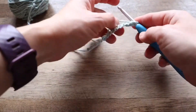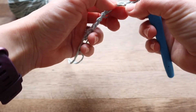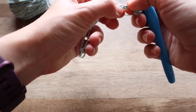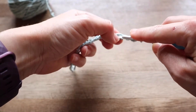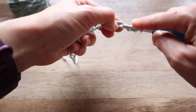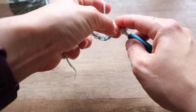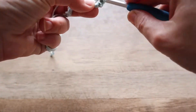We're going to begin by working into the sixth chain from the hook — three, four, five, and six. Ultimately, this is going to count as your first stitch on the end there, that turning chain. And we are going to work a double crochet into that sixth stitch.